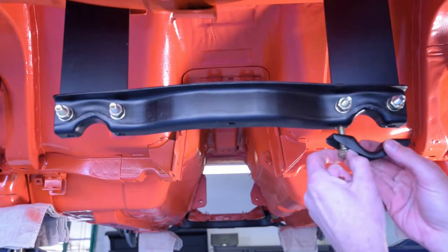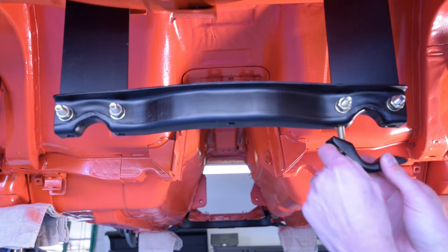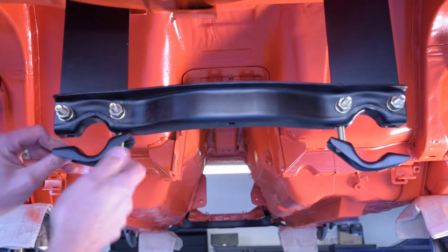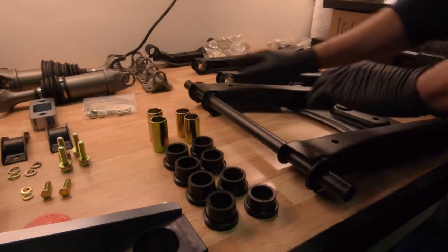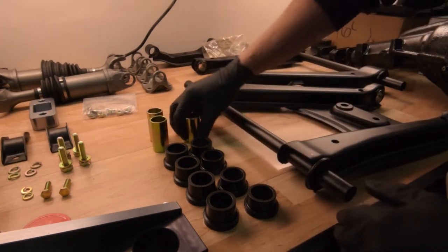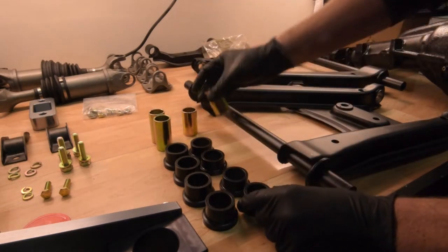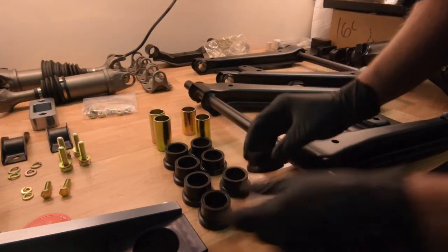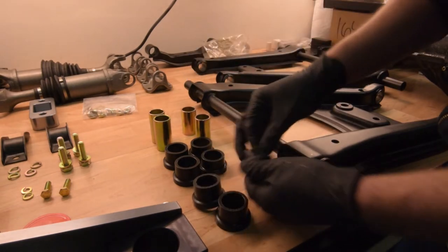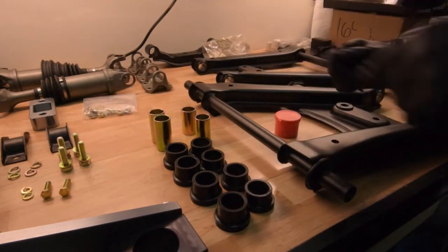Now we're going to put in the bottom mounts — just a bolt and a split locking washer. Get it threaded in just a little bit and do that for both sides. Now we're going to get the bushings ready for the rear transverse suspension. You have a short side and a long side, two short and two long sleeves, and the bushings come in two different sizes — tall and short. We'll use two short for the short side and two tall for the long side, then get them all prepared with grease and installed.